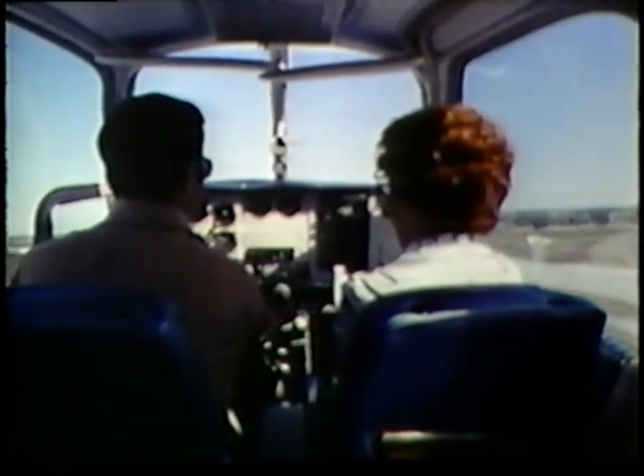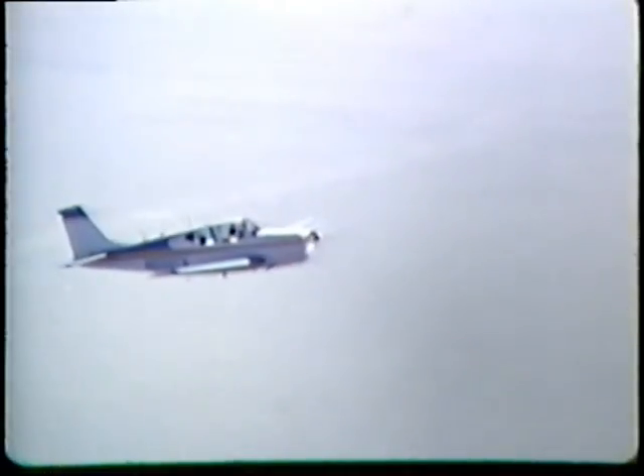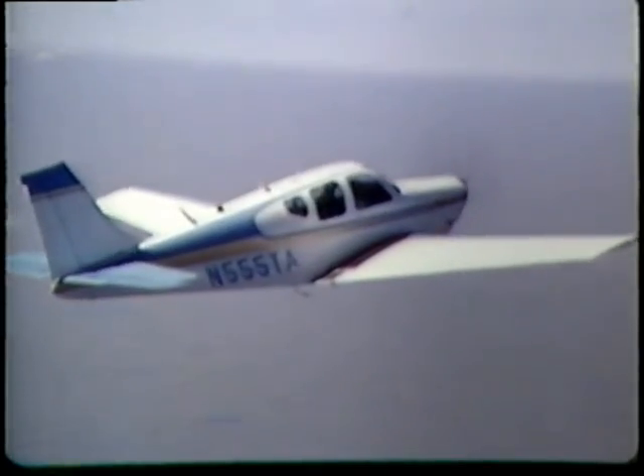Okay, we're going to do slow flight now. Reduce the power until you hear the horn just completely beeping, then put the power back. Maintain heading and altitude, and slow down to minimum controllable airspeed. Keep it straight ahead, I'm watching for traffic. When you get near the bottom of the green arc — that's a stall warning. Let's go back to cruise now.